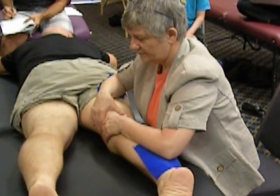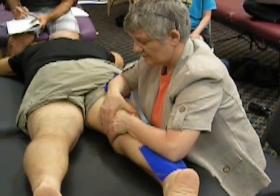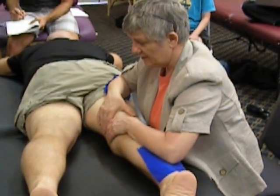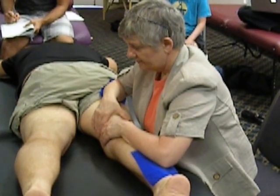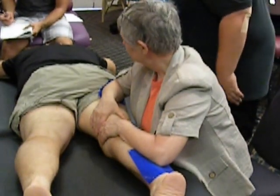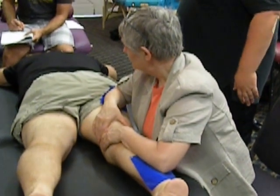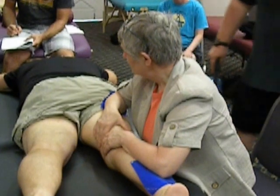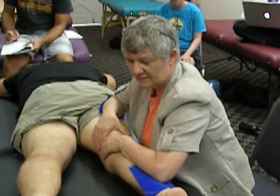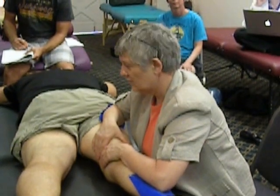I did feel some softening happen. I'm taking the inside of the hold up a little higher now. How are you doing, Robert? I'm keeping his leg supported and still, and I'm kind of like pulling the skin around into internal rotation.